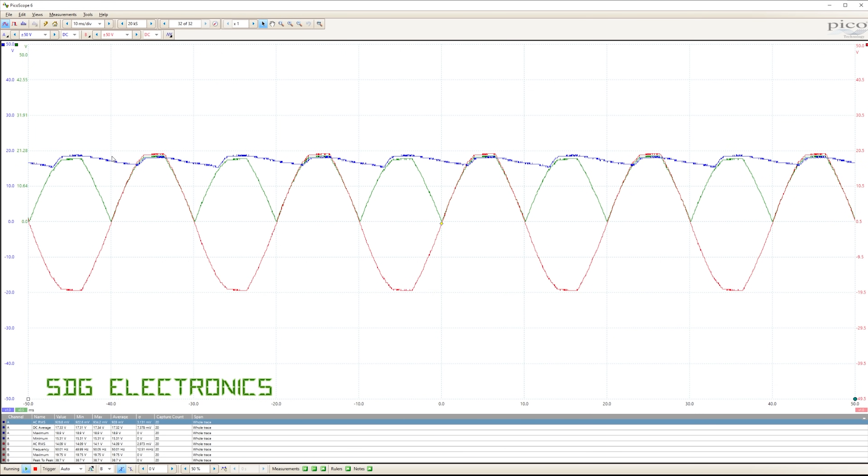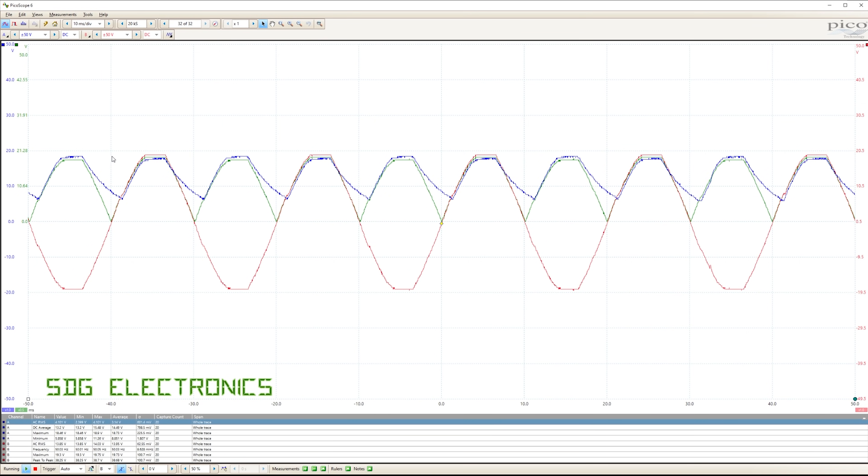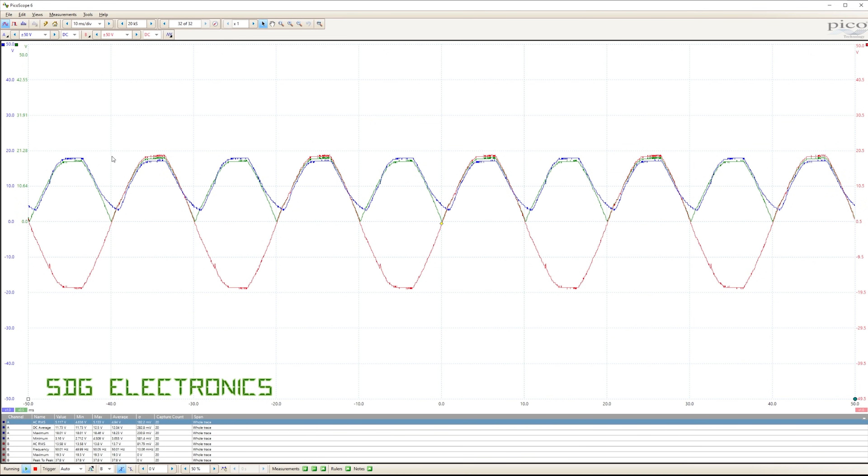Here we have the LT4320 ideal bridge rectifier. As we increase the load, the capacitor starts to struggle and we're seeing quite a bit of ripple, but the waveform still looks excellent at half an amp. Now at one amp — still a really clean waveform. Two amps, three amps, four amps — and now we're starting to overload the transformer a little bit.